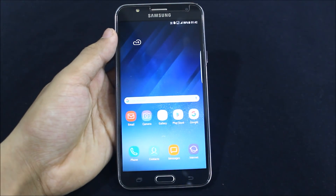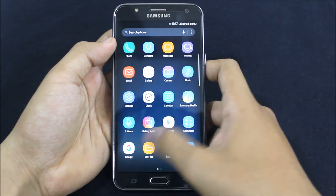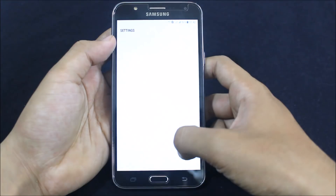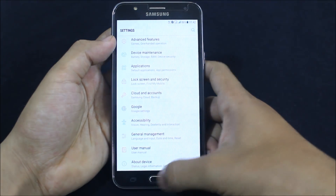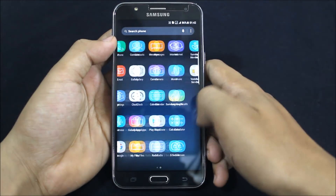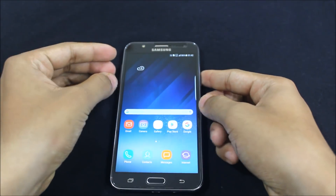Hello guys, in this video we are going to see the Nameless ROM for the J7 2015. This is version 1.5.9. The previous version had some pattern lock fix issues, but in this version everything is fixed. Let's go to the installation and the review of this ROM.